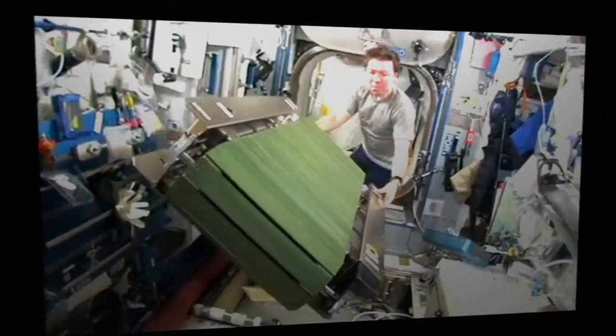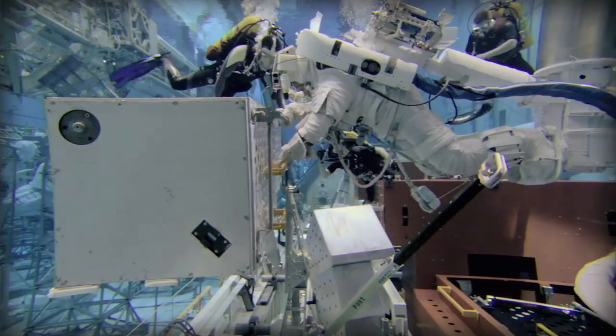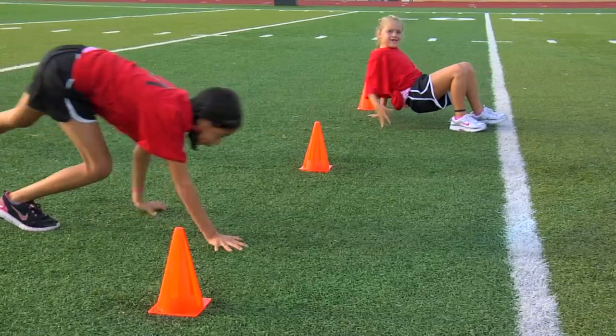Astronauts require good muscular strength and coordination to pull and push things during a spacewalk. Today, we're going to share an activity to help you develop strong muscles and coordination. So get ready — "Do a Spacewalk" will help you train like an astronaut.